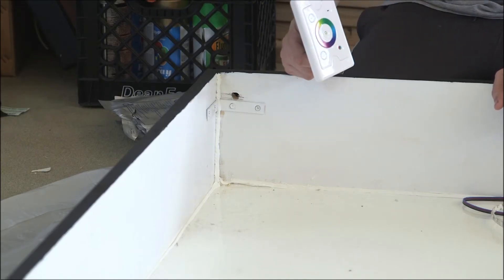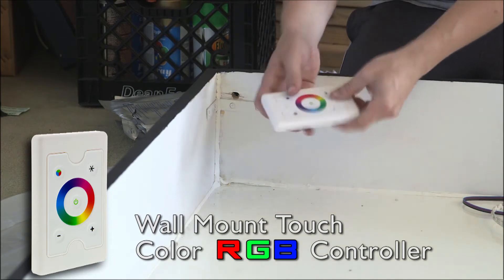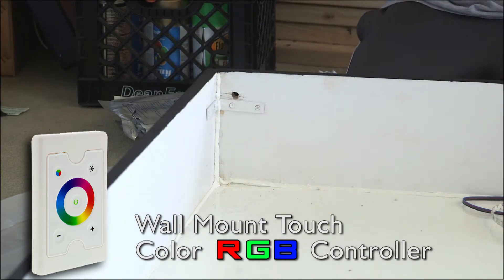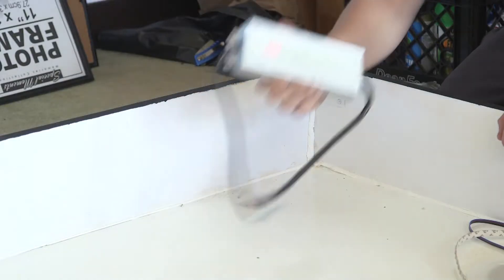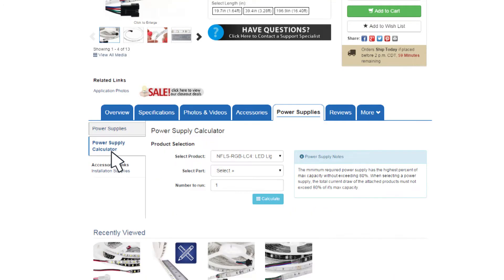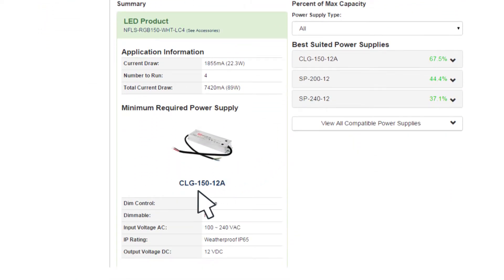On the site superbrightleds.com they have a wide variety of RGB controllers. This is the one I chose to buy, which I will stick on the outside of the box once I have the LED lights all installed inside. One of the other things you're going to need is a power supply converter which will convert 120 volts to 12 volts for your light strips. I got the 150 watt. On the site you can go to one of the pages which helps you calculate your wattage. If you buy a product you look at the specs and it'll tell you what power consumption it's going to take.